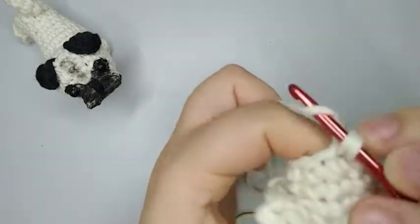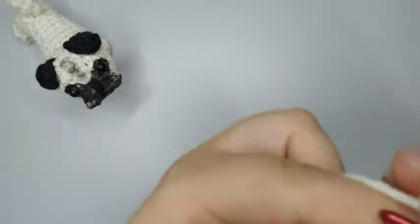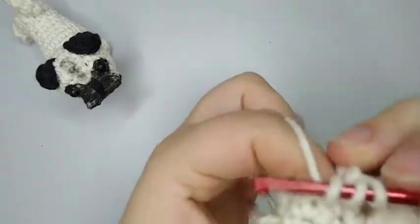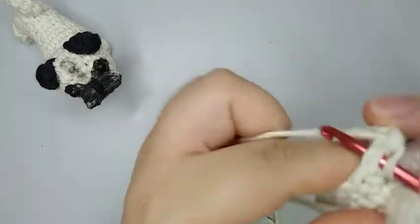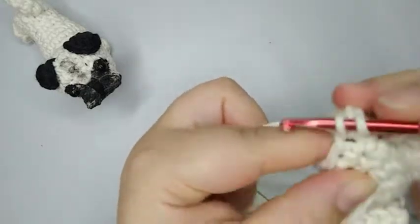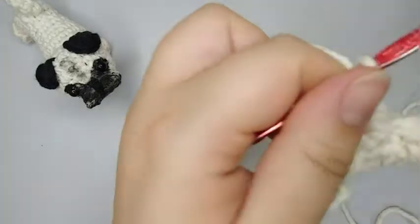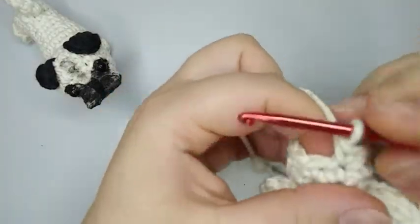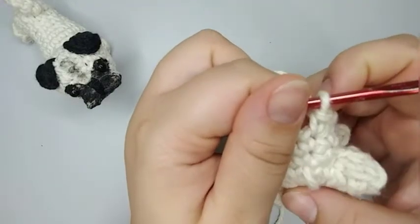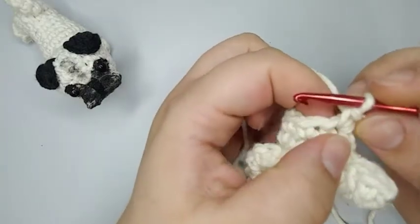What is your favorite breed of dog, or do you like the mixed ones? My favorite is Huskies because of the way they sound. I had a couple of them and I feel like the sounds they make are different and I think it's so sweet. Now I finish my two rounds — round five and six — with nine single crochets.